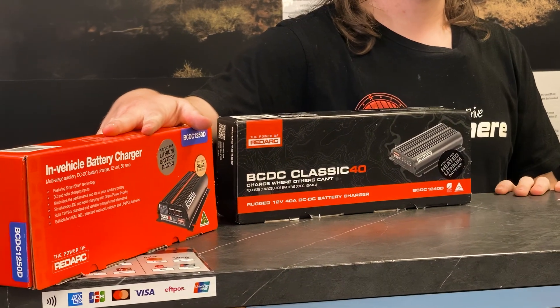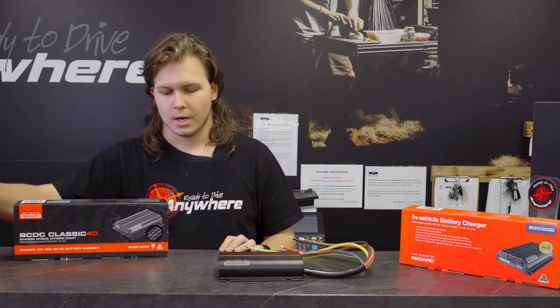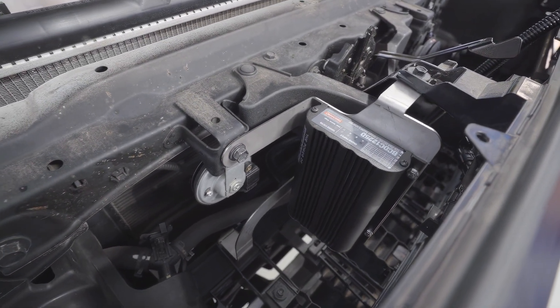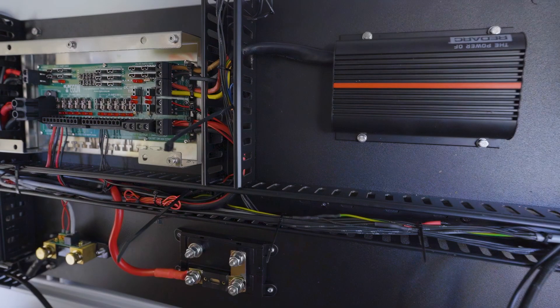That's what we normally see those setups use. Some people will go to the Core setups if they want to save some money. In this range: use the 25 for your under bonnet setups. The 40s and 50s are mainly for lithiums in the back if you want that extra charge rate and your batteries can handle that much current — those are the ones to go for.